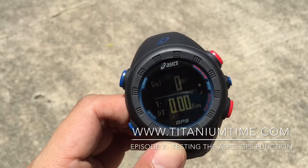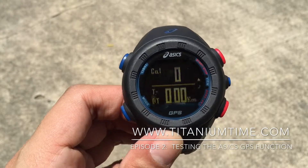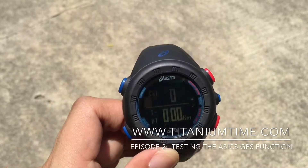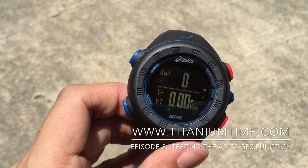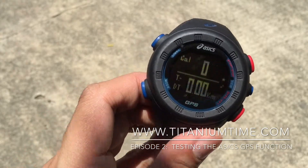The battery in GPS mode lasts approximately 10 hours. With regular use of the watch for time purposes and lap time, it lasts for about a week. So there you have it for that particular function of the First A6 GPS YK70 watch.